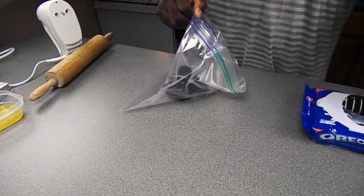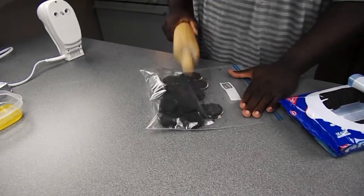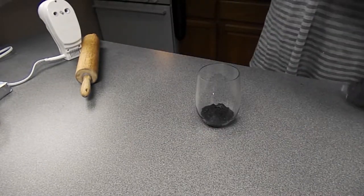I'm so excited about this one. We got a gallon Ziploc bag — we're gonna throw in about 10 cookies, crumble them up real good, and that's gonna be our crust, our base for our dish.